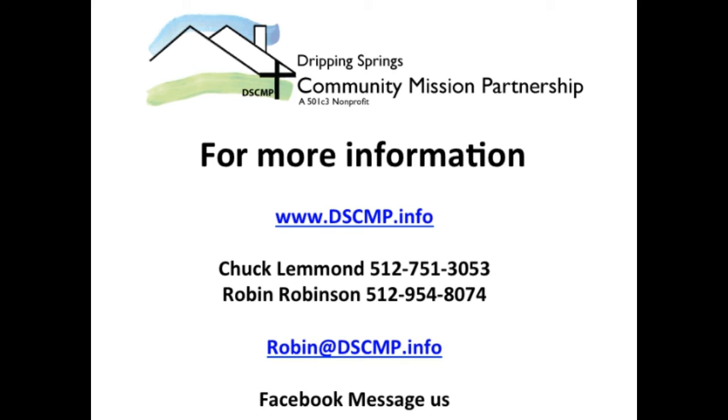You can also send an email to Robin at dscmp.info, or message us on Facebook. Please let us know if you can volunteer this Saturday so we can plan accordingly. Thanks again for considering a volunteer project with Dripping Springs Community Mission Partnership.